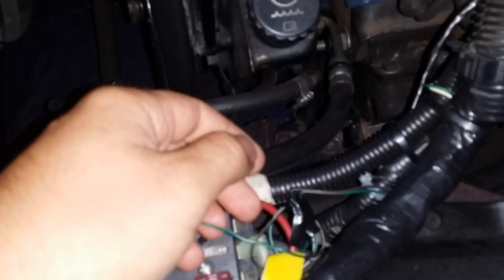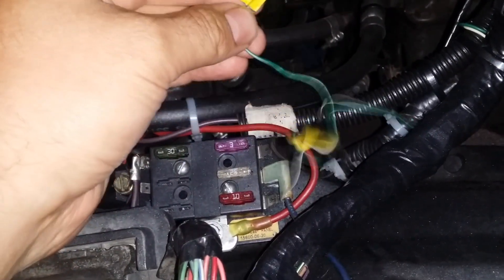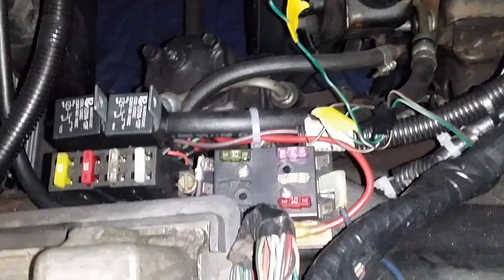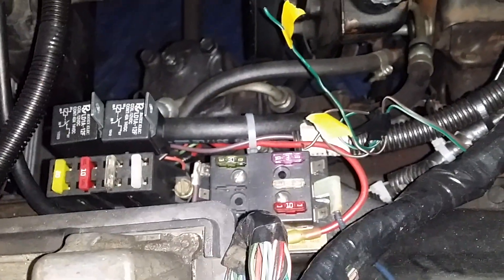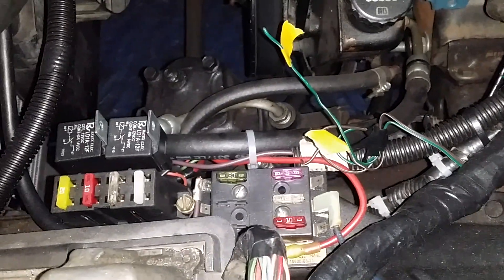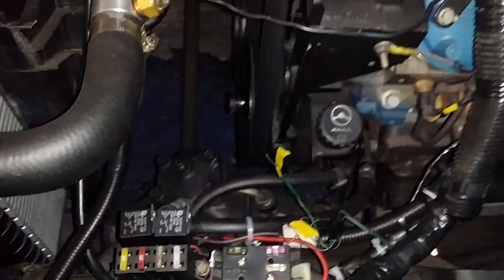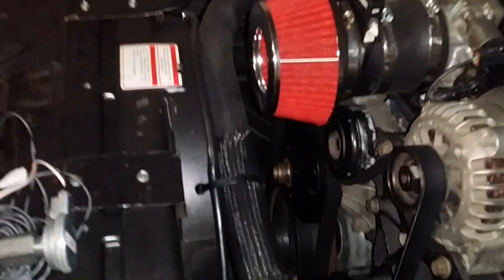It should be a green wire — I still have it labeled VSS. Some tuners will tell you that you can tune out the vehicle speed sensor and you don't need it. Most tell you that you do, and my tuner told me I don't need it — but I've been having symptoms telling me that yes, I should install it.